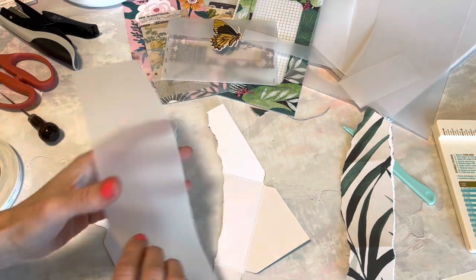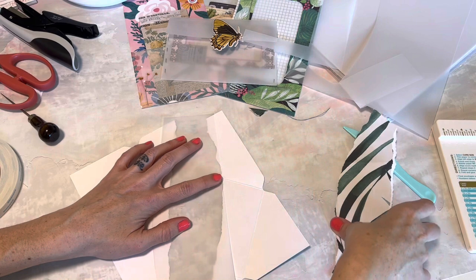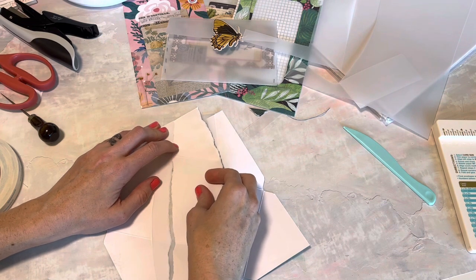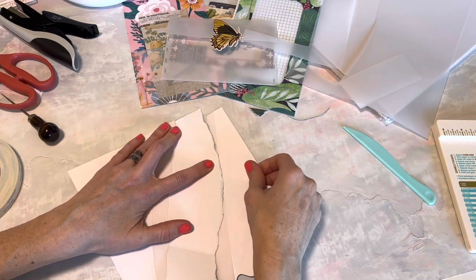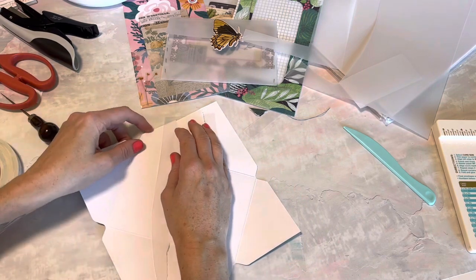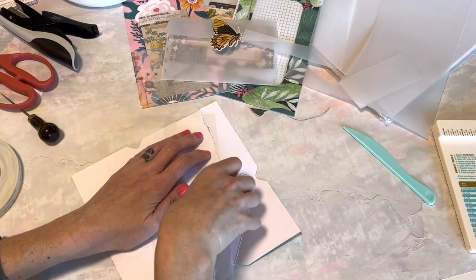I'm going to place that right there. Now I'm gonna take just a minute to make sure that I have it placed exactly where it was — where this piece of paper was — so that I can tape down and then have it fold back up into a perfect envelope. This is a little bit on the harder side, but it's really a great cute little envelope when we're all done.